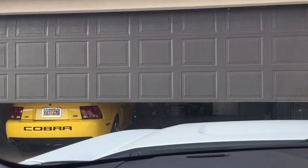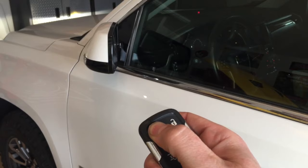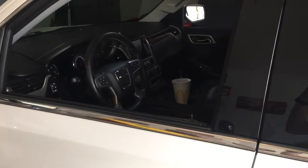You have a backup camera that activates as soon as you hit reverse. When you press and hold the lock button on the key fob, it will fold the mirrors in, and if you continue to hold it down it will also roll the windows down. To unfold the mirrors, do the same thing and just keep holding it down.